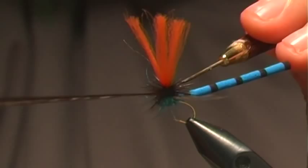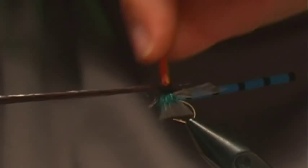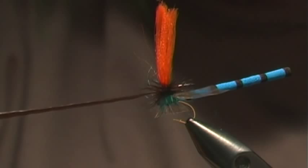The way I'm going to secure this hackle is I'm going to get a little bit of super glue and go in to the fibers where I just had my last turn of hackle, using my bodkin to work some of that super glue into the hackle fibers. It doesn't take much — just a couple of seconds.